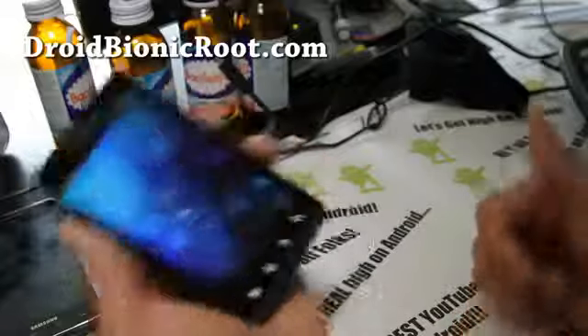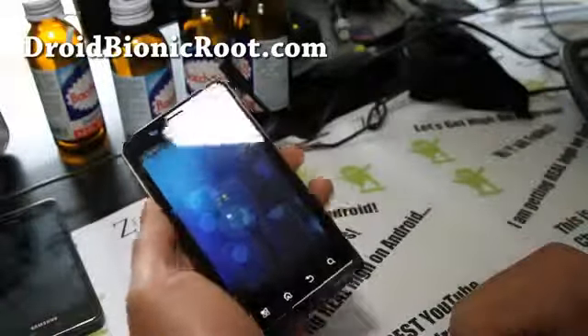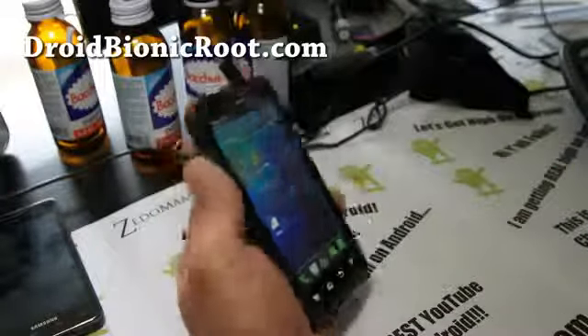I guess that's it. Don't forget to say hi, folks, on Android. See you guys all later. Oh yeah, I love this ROM.